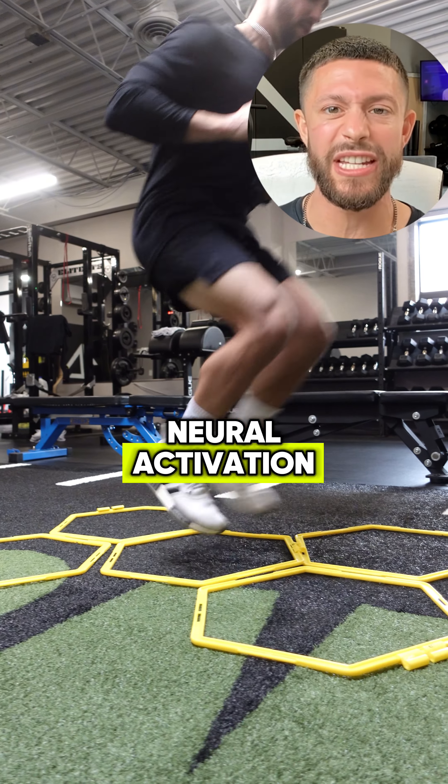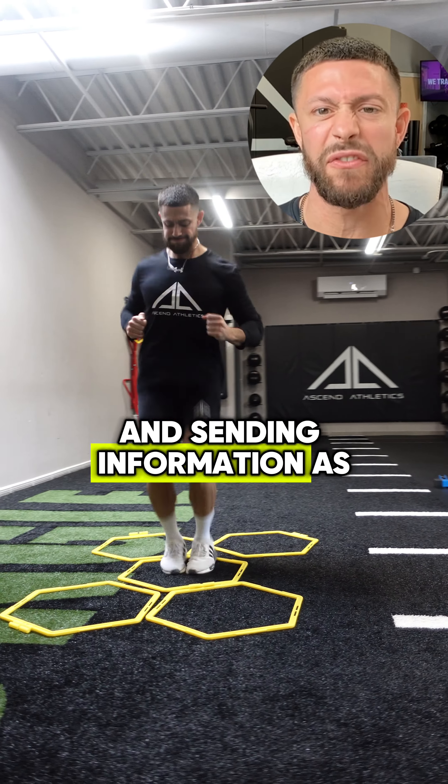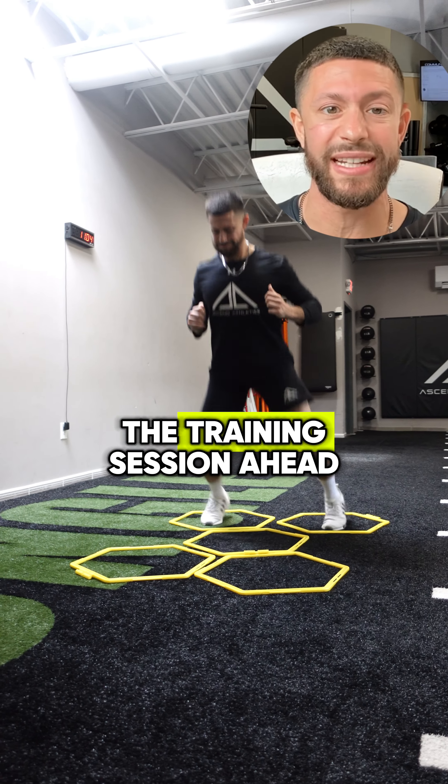Frequency is great for neural activation and building mind-muscle connection. The goal of this is to get your motor neurons firing and sending you information as fast as possible. These will wake you up and prepare you for the training session ahead.